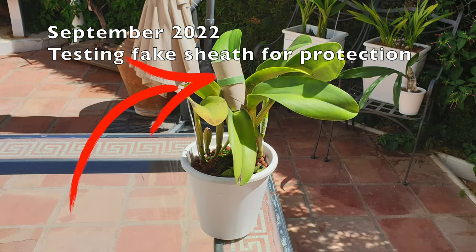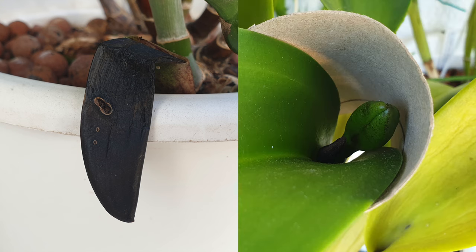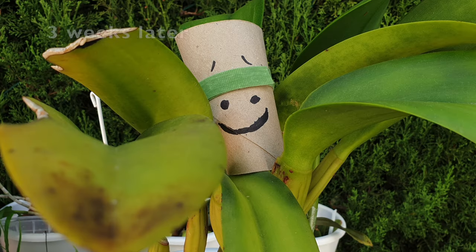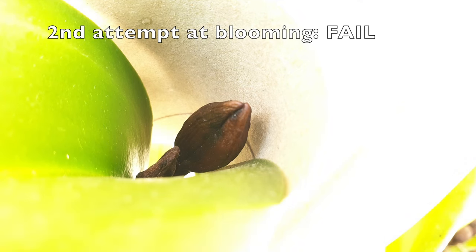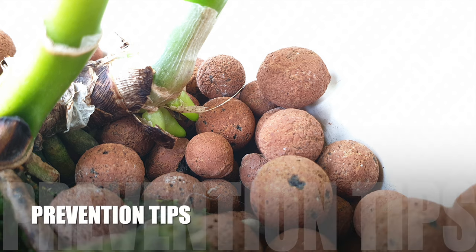Where does black rot come from? It typically enters orchids through wounds or cuts on leaves or stems. It can also be introduced by contaminated tools, media, or water. Excessive moisture is a major culprit — overwatering or poor drainage can create an environment where these fungi flourish. Injuries to the plant can also provide entry points for the pathogens. Symptoms to look out for are water-soaked lesions that turn dark brown or black, often spreading very quickly. Leaves will become discolored and affected areas might have a distinct unpleasant odour.